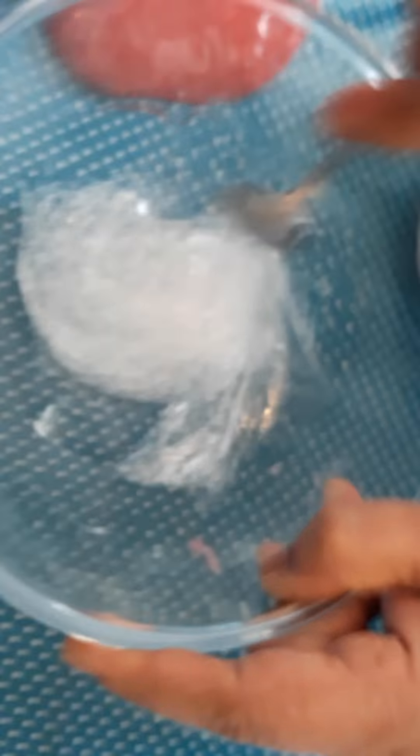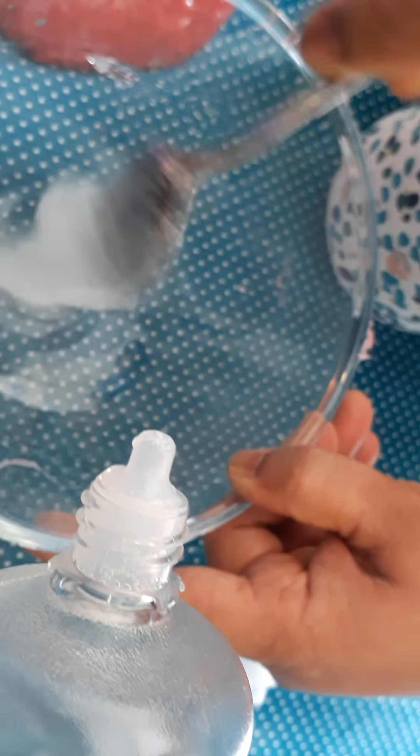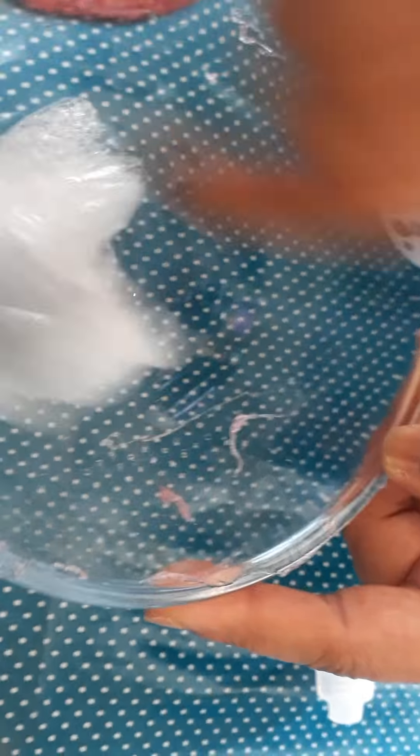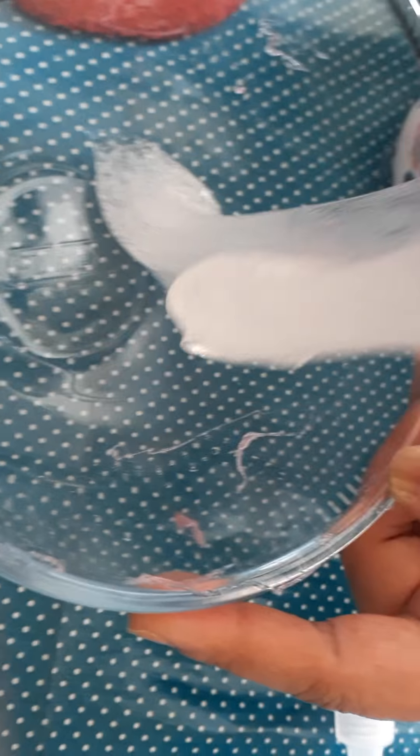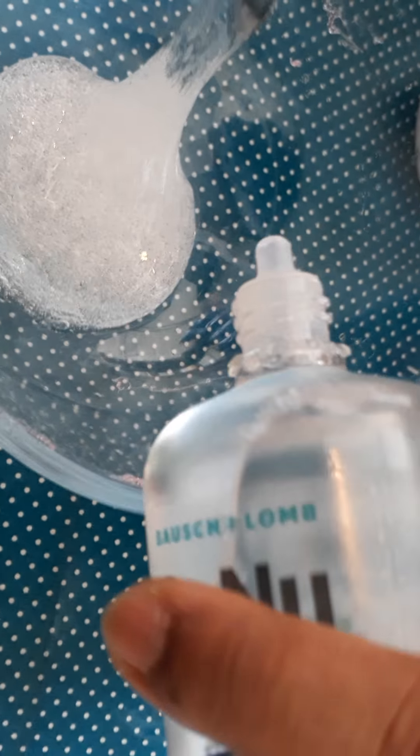You can keep mixing in your activator or you can knead your slime with your hands. Make sure you knead it until it's perfect and nice and smooth. Then after kneading, put it in an airtight container for three to seven days.